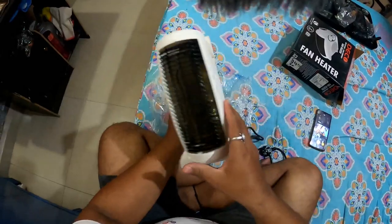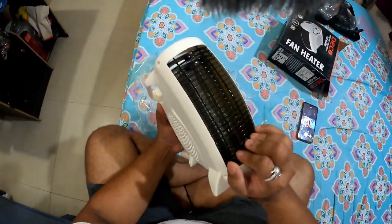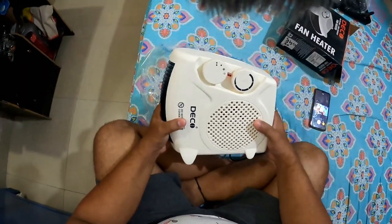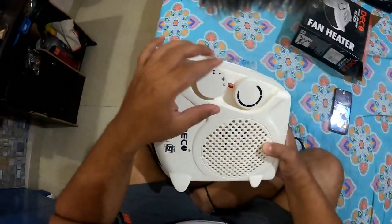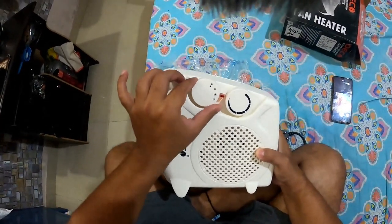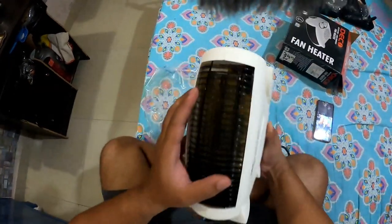So I will take out the product. This is a good fan heater — wow, it is a little heavy. It is a little bit aluminum build, good functioning, good quality also.